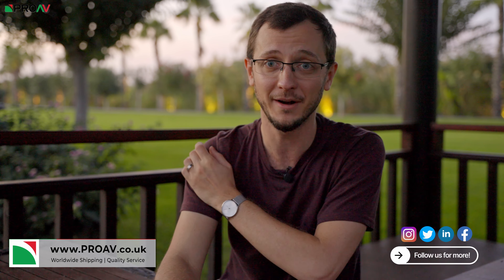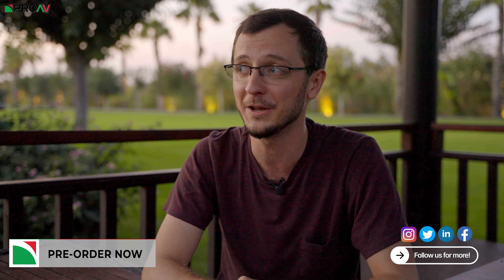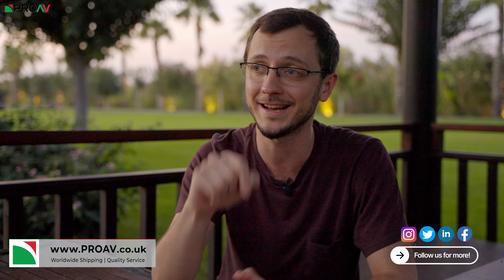I think that's enough for today. It's been a really busy day — the first day with the camera. I hope this video has been useful. Pre-orders are now open down at Pro AV, so the links are down below. Thank you very much for watching and I'll see you in the next one.